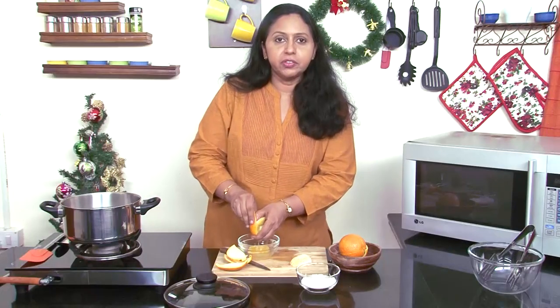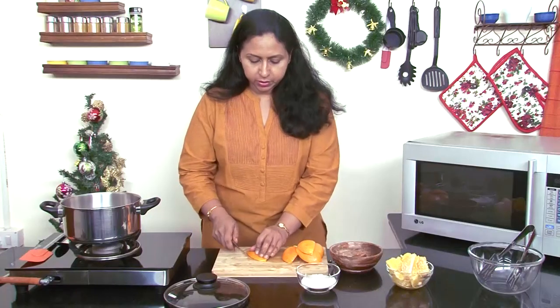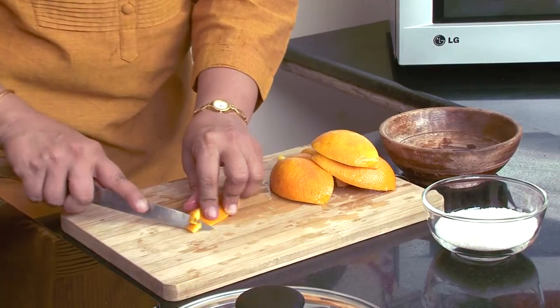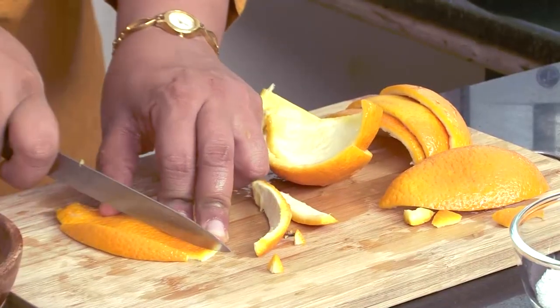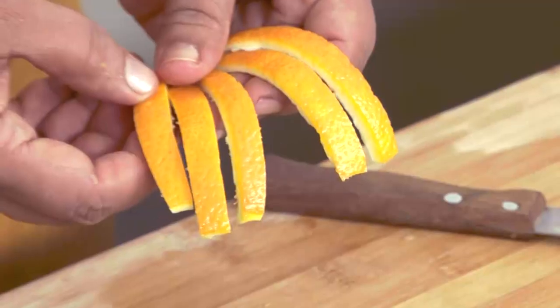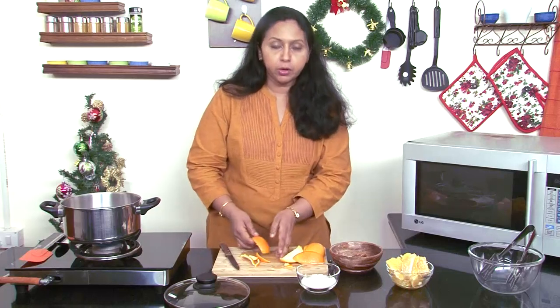You could make quite a lot of candied orange peel with just two oranges. We need to cut them into strips now. If you don't want your candied orange peel to have the sharp tails, you could just trim them around here. If I were making these for myself, I wouldn't worry about the tails and I would try to get as much as possible out of these oranges. Try to keep the strips uniform in width as much as possible so that they cook evenly.